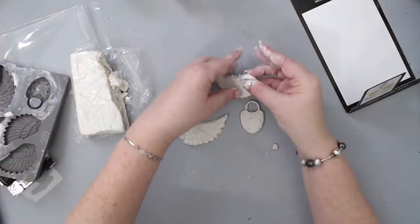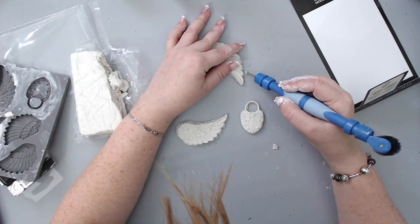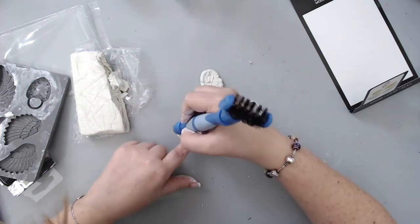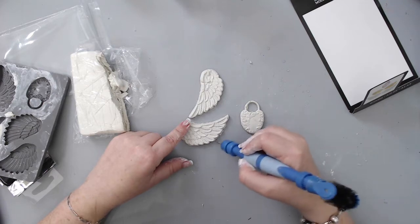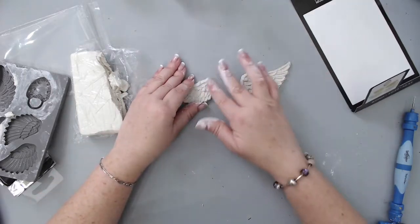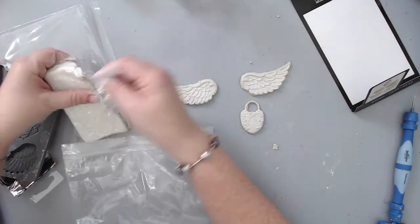You can use it to create any type of project, whether it's a canvas, an off-the-page project, or even a scrapbooking page — it's perfect as a focal point for a mixed media project. I took a sharp tool and removed any excess clay I didn't want, but most of the clay had been removed before because I was really careful to make sure the edges are smooth. I really love all the amazing details it creates, and you can truly use it for any type of project.